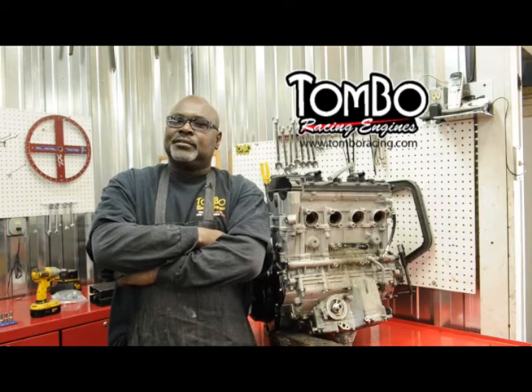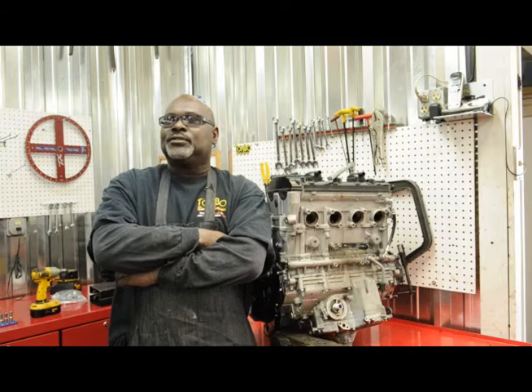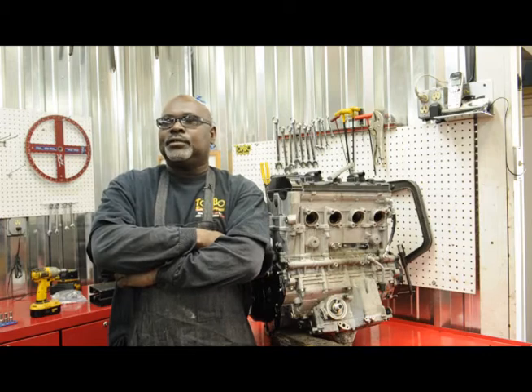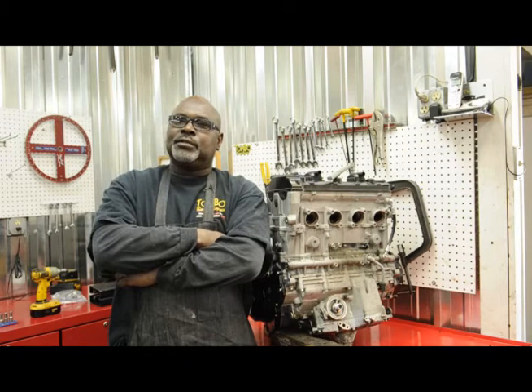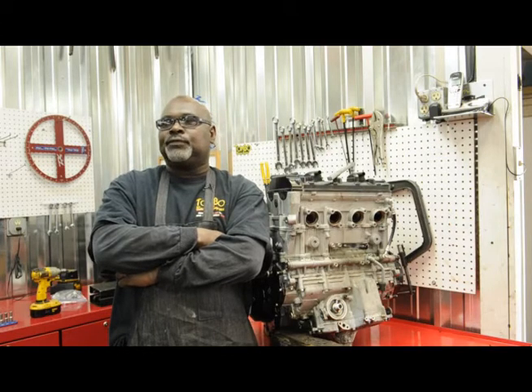Hello out there in Tombow land. Today we're going to start with a unique project — it's an 08 Busa. This is something that everybody that likes sport bikes and speed can get into. Our project is going to be a little bit different. We're going to show you how to tear the motor down and put the motor back together using a variety of parts available through some of Tombow's partners.